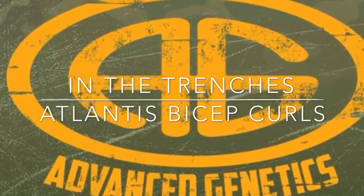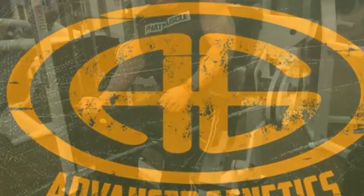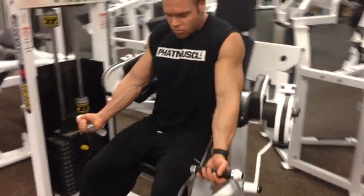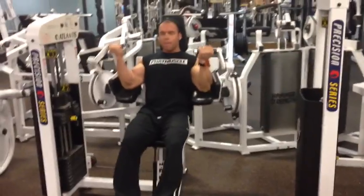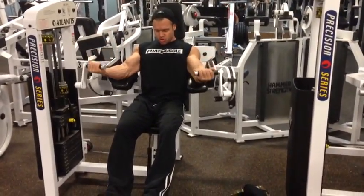Another episode of In The Trenches. Today we're looking at Atlantis Bicep Curls. Not every gym has one of these machines, but if you're lucky enough to have one, it's a great, great machine.